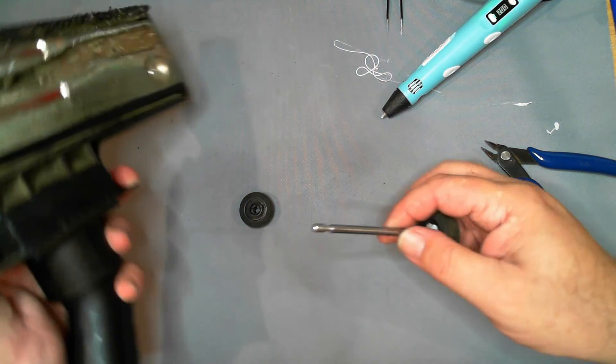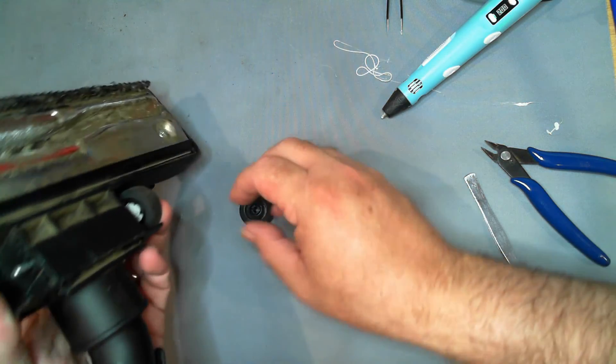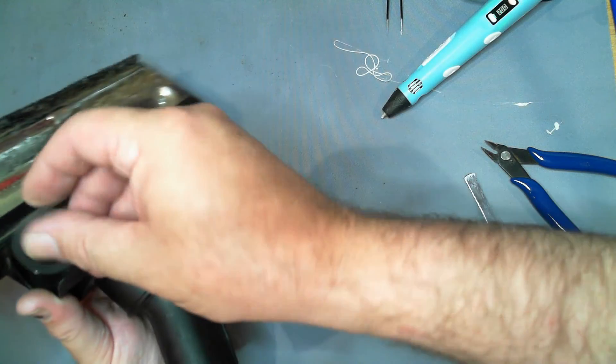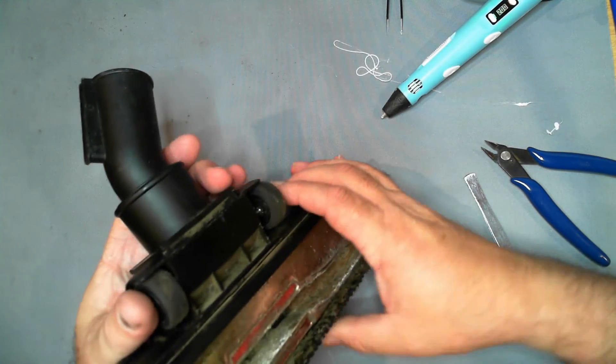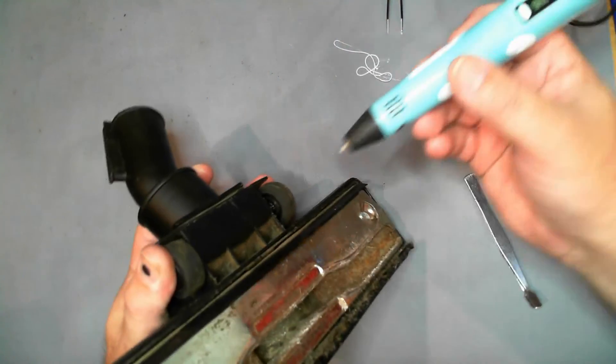Okay, so that's working. Now it's going to be a little harder to do this side, but we will endeavor to do this anyway.